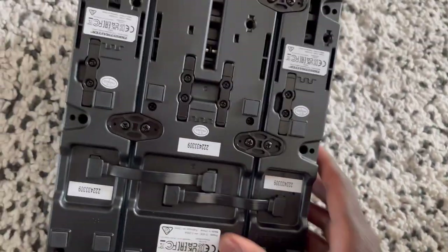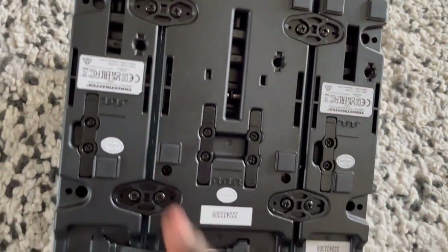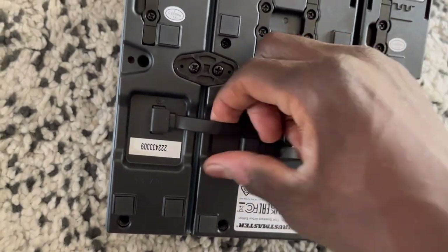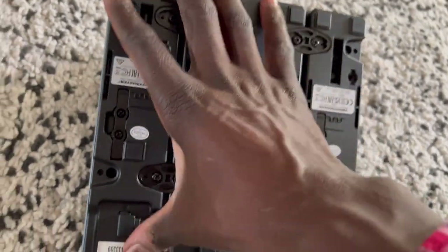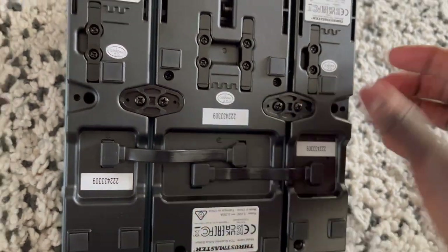At the bottom you have various things for detaching all the different pieces. Also, if you buy this, don't forget to connect these cables — because if you don't, the units on the side will not work. So please don't forget to plug these in.